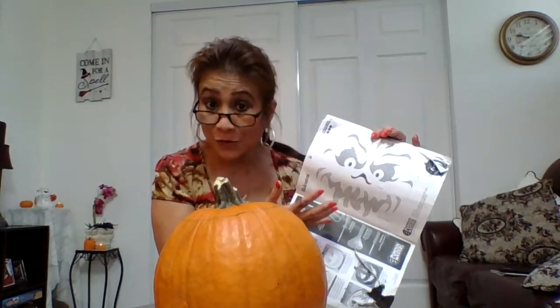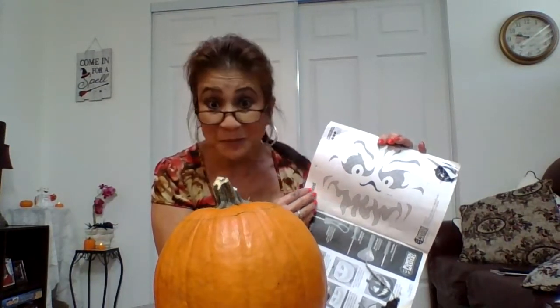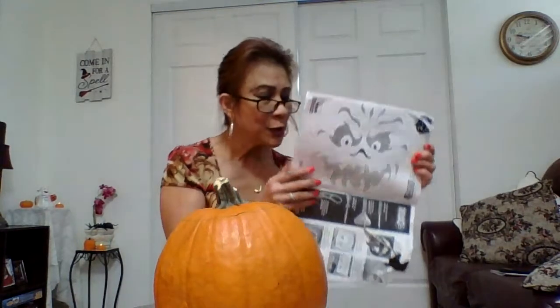This kit also comes with some patterns, which are maybe for the more challenged pumpkin carvers. My suggestion on using these patterns is that you cut the smaller pieces out first, because you want your pumpkin to remain as sturdy as it can — the shell to remain sturdy — until you cut out your bigger pieces last.